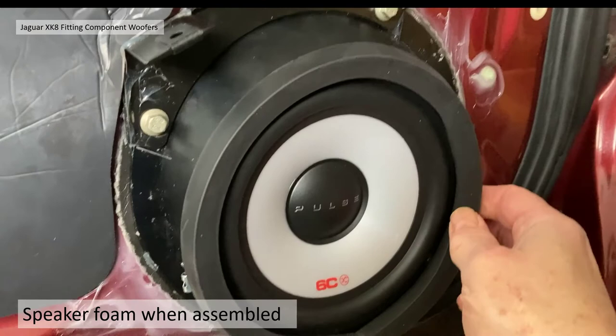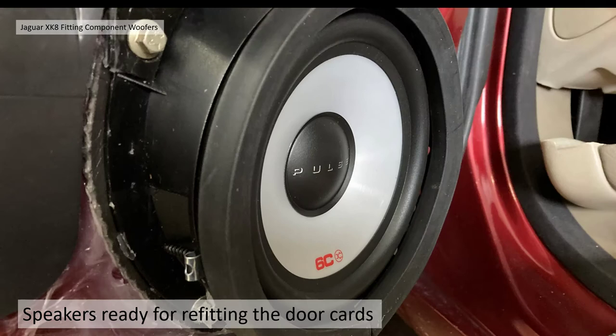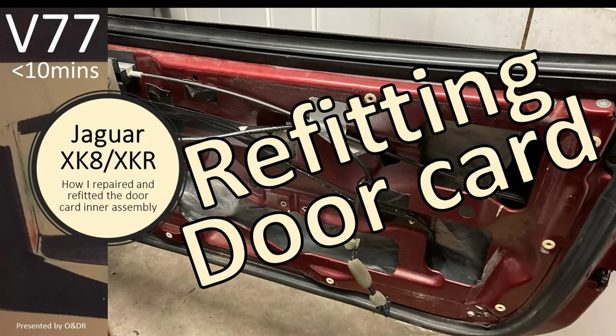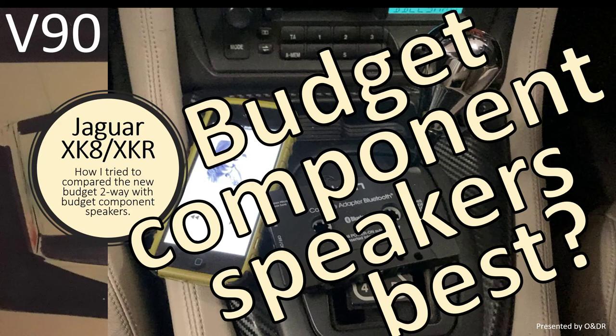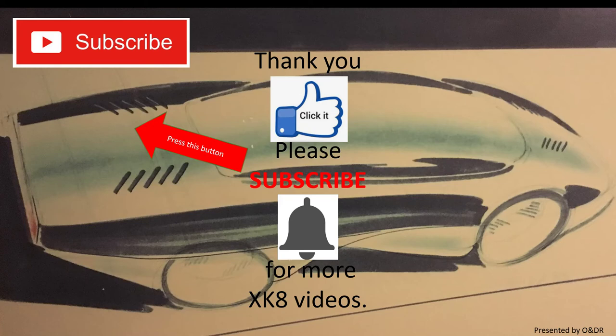The speakers are ready for refitting the door cards, which I've covered in video 77. Finally, what do they sound like? I'm going to give them a test and that will be in video 90 — budget component speakers, best? Thanks very much for watching. I hope you find this useful if you're trying to fit component woofer speakers or speakers that are slightly larger, particularly 165 millimeter diameter. Please like, comment, share, and subscribe if you'd like to see more XK8 videos.